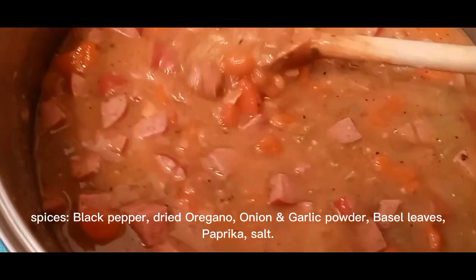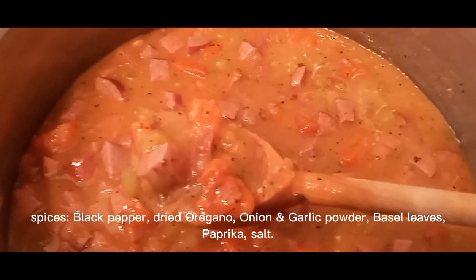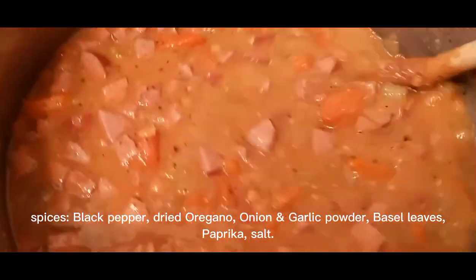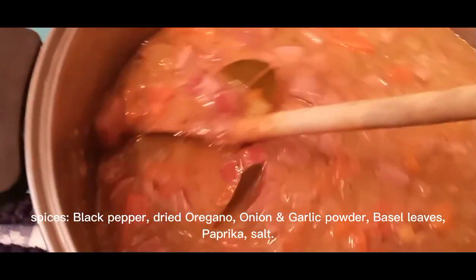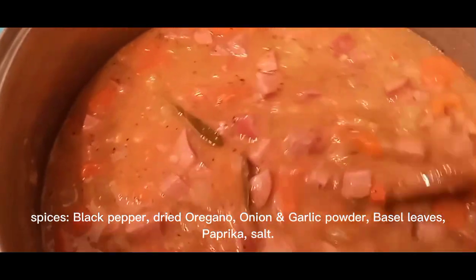Just take the ingredients, throw them in a big pot, and let it cook. You can let it simmer for a while and it'll turn out real nice. Just stir it occasionally so it doesn't burn. That's all — thanks, fine folks.